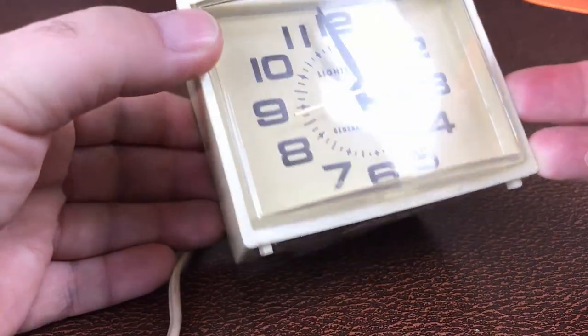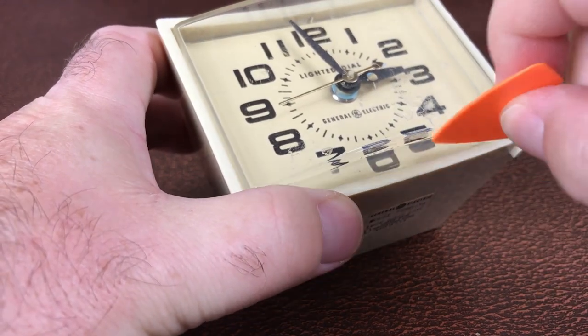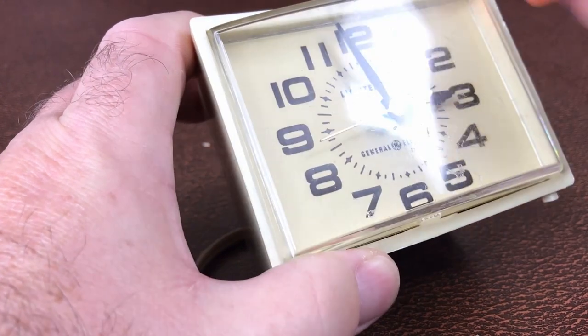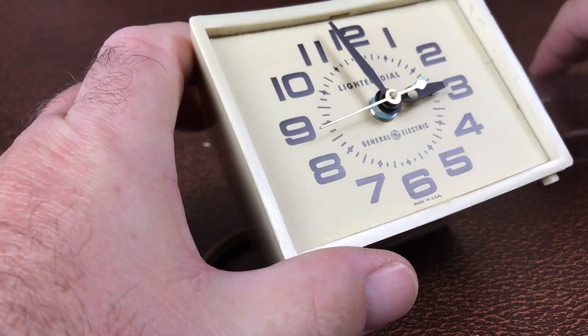So let's set about taking this apart. To get inside this clock, you have to remove the front lens. You can use one of these tools to slide underneath and unhook the catch on the bottom and on the top, and then the lens comes off.